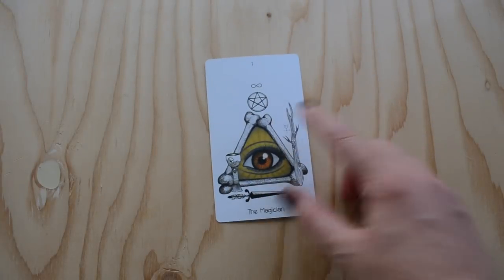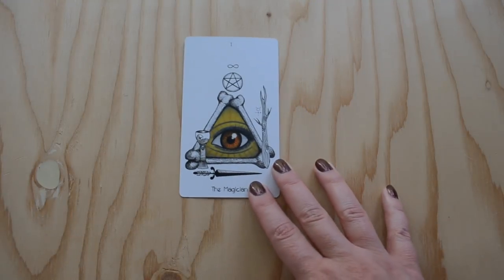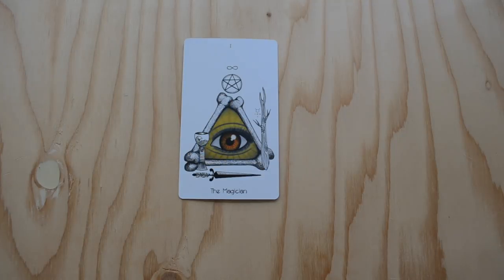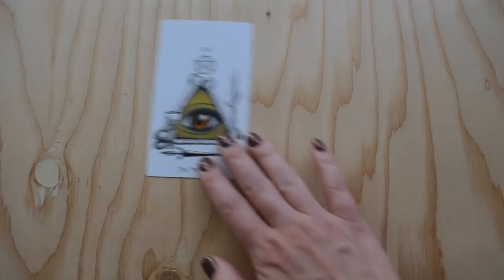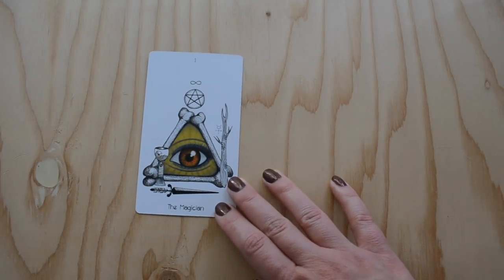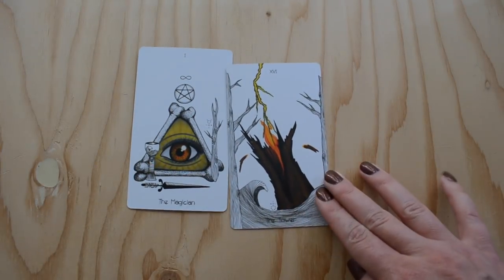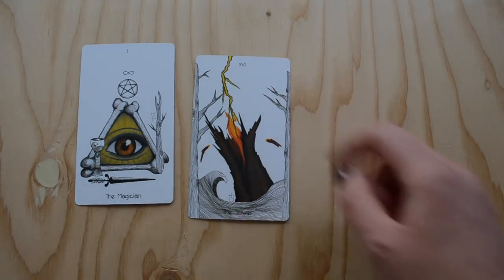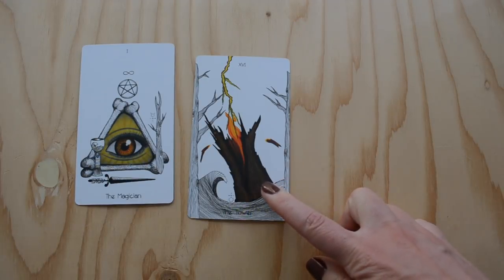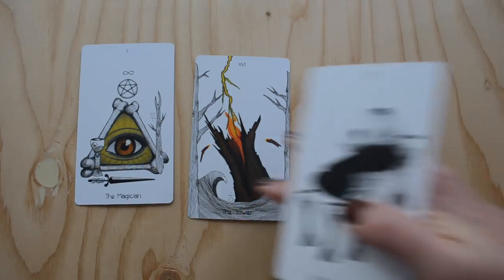Now I'm going to lay out a few of my favorite cards from the deck. This is the Magician and I love it — I can't even really explain why. There's just something occult about it, yet also inviting. It has some of the traditional imagery we're used to seeing in Magician cards across various tarot decks, yet it also feels fresh. This is the Tower — a pretty classic depiction with the lightning, and it reminds me a bit of the Wild Unknown with the tree.